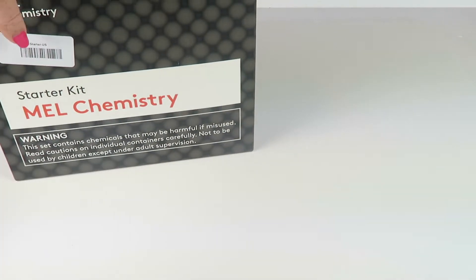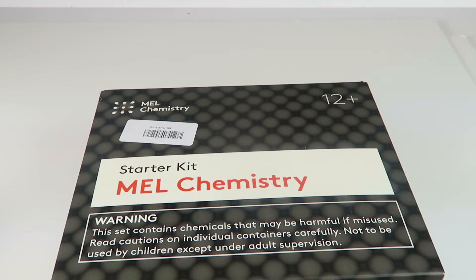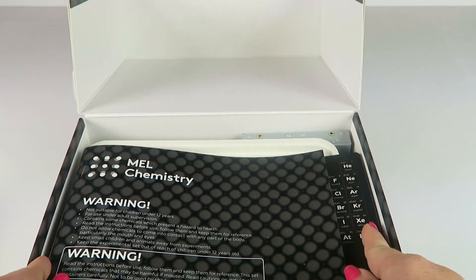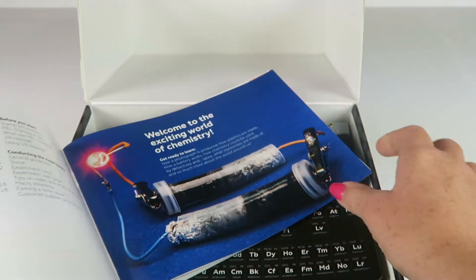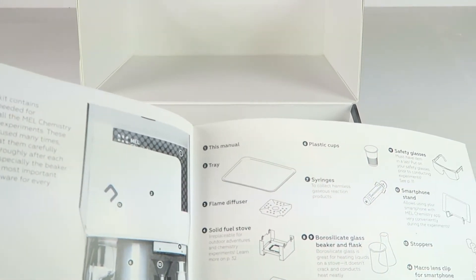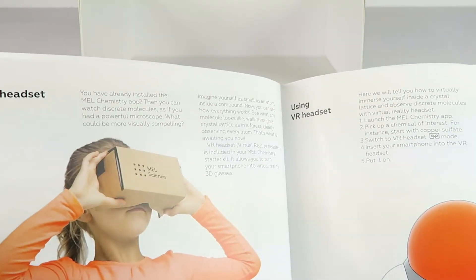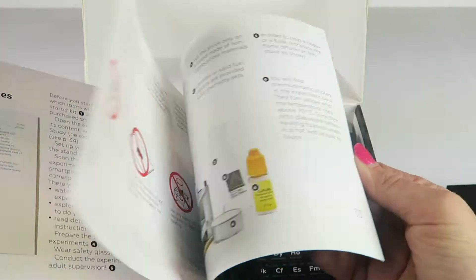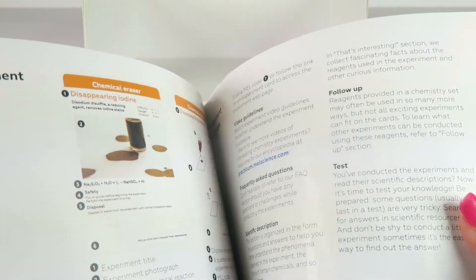This is designed for kids 12 years old and up, and this is real science stuff — I'm really excited. I've taken a peek at some of the things in here and it looks really awesome. So here is the starter kit. You open the box and there's a big booklet covering safety, a bit about chemistry, what's inside the box. There's also an app you can download from the Apple Store or Google Play, the VR headset, and information about the experiments.